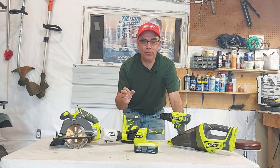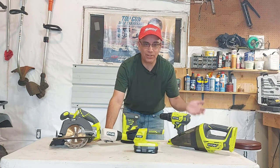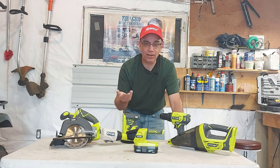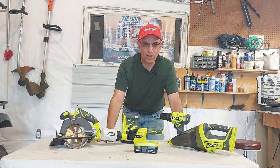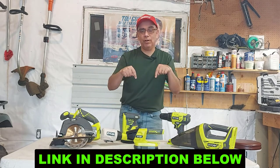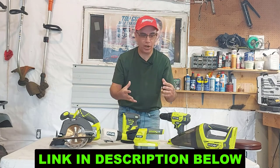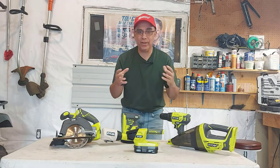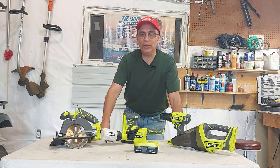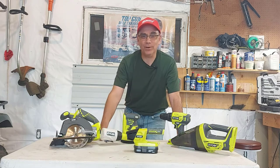Okay, that's the Ryobi One Plus 18-volt five-piece tool kit — demonstration and unboxing for you. I'm actually excited about putting these tools to the test. Nothing feels heavy, the lithium batteries can't go wrong, and 18 volts is strong enough for what I'm going to be using it for. I'll leave a quick link down below in the description where you can get one. I believe they now have a six-piece kit with a different combination of tools, and there may be even more. I want to thank you for watching — don't forget to hit the thumbs up and subscribe!